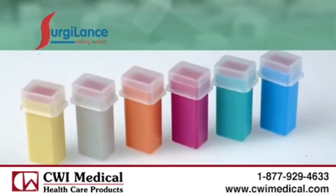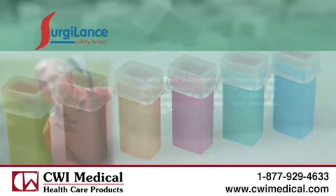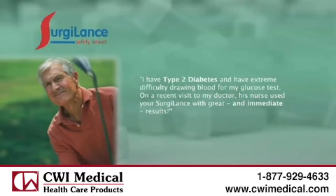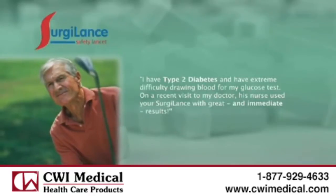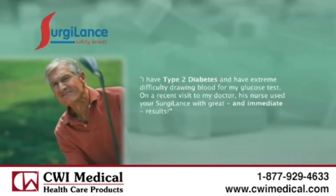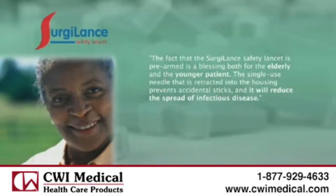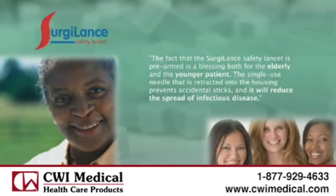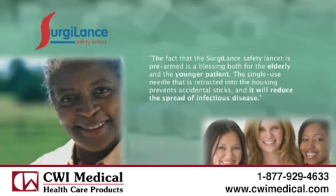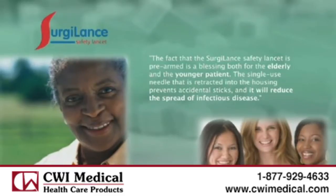Here's what people are saying about this simple and effective solution for whole blood sampling. I have type 2 diabetes and have extreme difficulty drawing blood for my glucose test. On a recent visit to my doctor, his nurse used your Surgilance with great and immediate results. The fact that the Surgilance safety lancet is pre-armed is a blessing both for the elderly and the younger patient. The single use needle that is retracted into the housing prevents accidental sticks and it will reduce the spread of infectious disease.